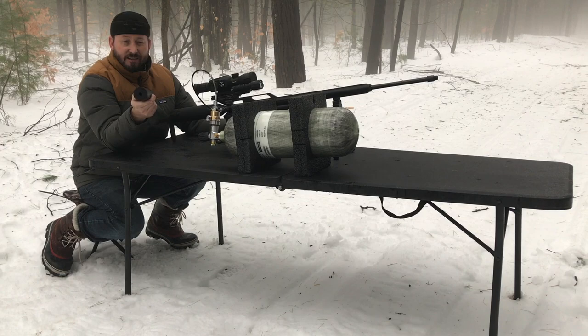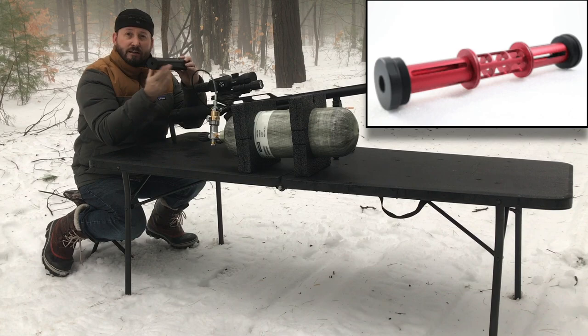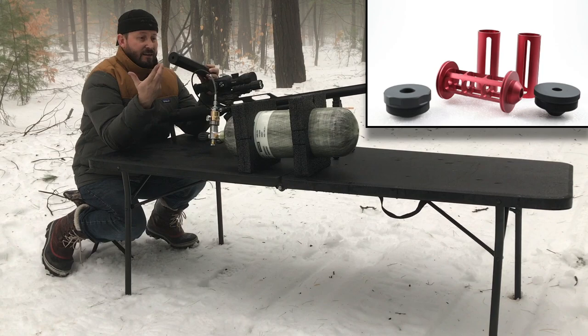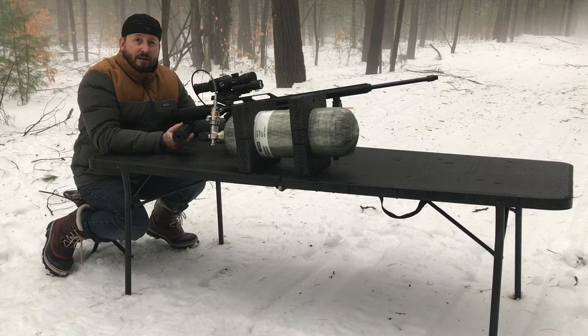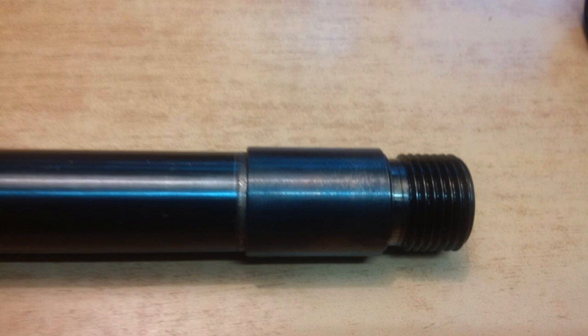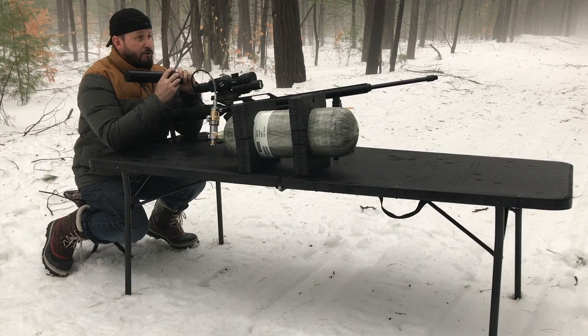He came out with a 357, and this is a 357, and it also can be used with a 308 version of his Emperor. What's awesome about his design is it's completely modular inside, so you can take out the guts and put in what I'm assuming is going to be a solution for a 45 later on, and possibly even a 50. Basically, all I had to do with my Air Force Texan was contact Jeremy at African Air Ordnance and buy one of his threaded end caps, and basically lock tight blue onto the end, so I can take it off later if I want to switch back to something else.